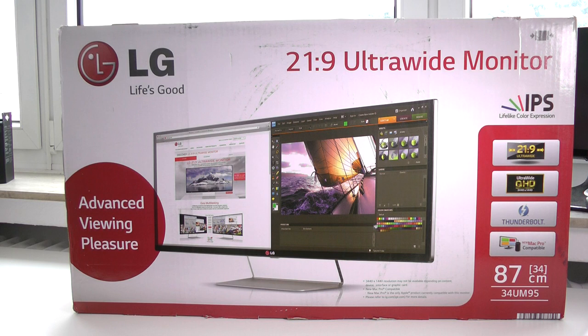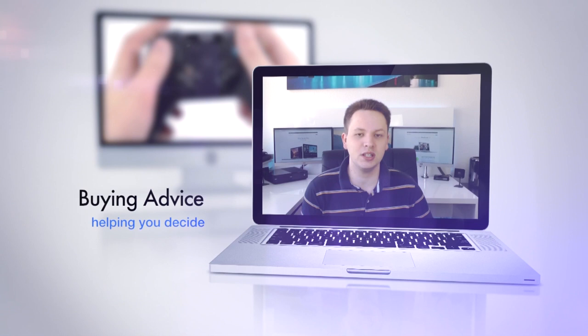Hi guys, how are you doing? This is Sebastian from TechSentry and welcome to my unboxing and first look at the LG 34UM95. This is an absolute beast of a monitor — 34 inch, 21 by 9 aspect ratio and a resolution of 3440 x 1440, so a QHD ultra widescreen resolution, which is absolutely amazing. And of course, this is all specifically made for the new Mac Pro, which I fortunately own. So let's get started with the unboxing and the first look after the intro.